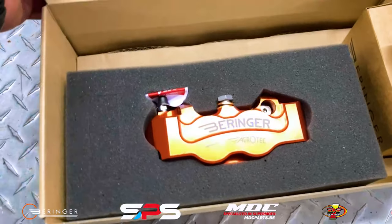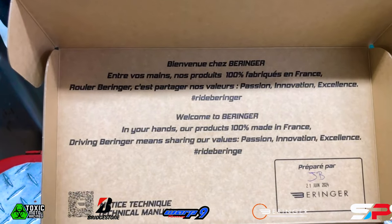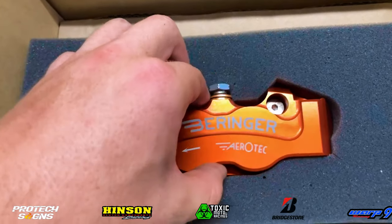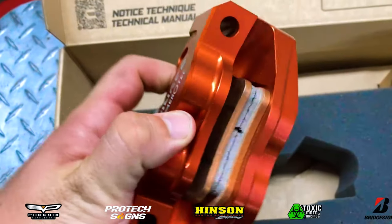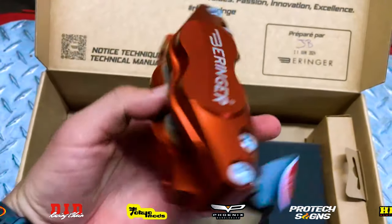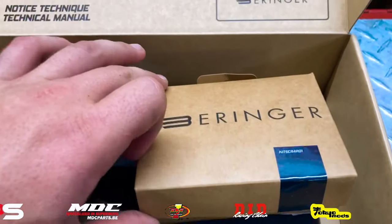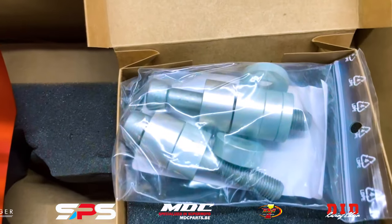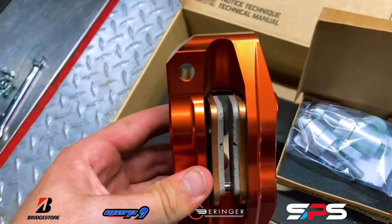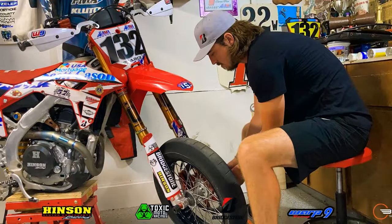Next up is the radial mount four piston Behringer caliper. This is going to be mounting onto our SPS fork feet since it is the radial mount. It's a four piston and I can't wait to test this thing out — it looks awesome and I've heard great things about it. These are the spacers and bolts that come with the radial mount calipers. There are different spacers depending on what bike you have, so test them out and make sure you're able to put them on correctly.